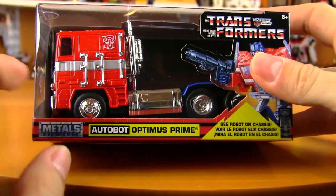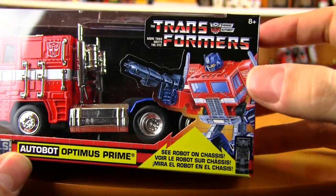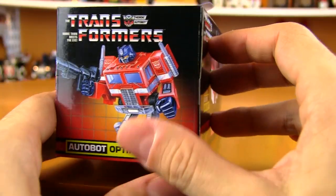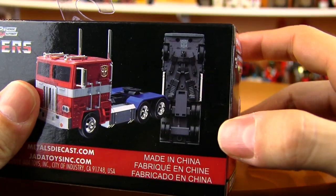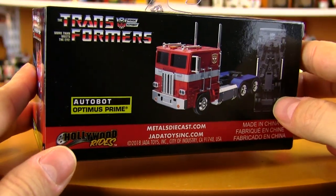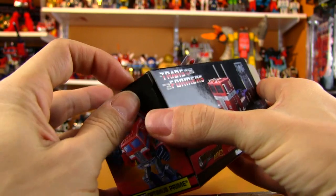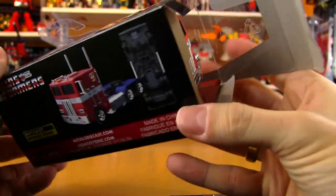A quick look at the box before we open it up. They're recreating the nameplates from the original G1 boxes — you get the Optimus Prime artwork from 1984. You can see the robot on his chassis on the side, just like the bigger one, only this one isn't colored like it was on the bigger one. The boxes are resealable, but this one is a little tricky to open — the paper catches in here and this side isn't wanting to open without tearing. A lot of vintage toy collectors know all about that type of box damage.